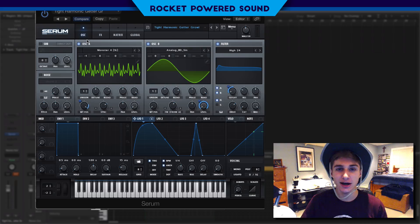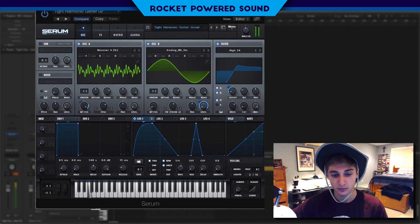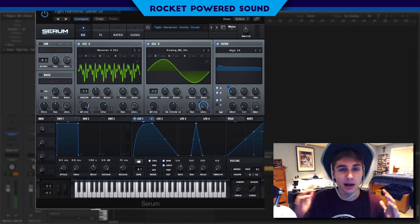Yo, what's going on boys, it's Shane from Rocket Pirate Sound and welcome to today's video. In this video we're gonna be creating this getter harmonic type growl. This is what it sounds like.